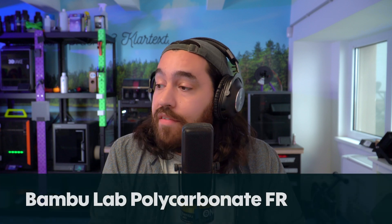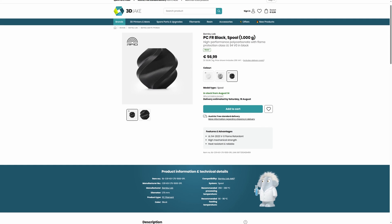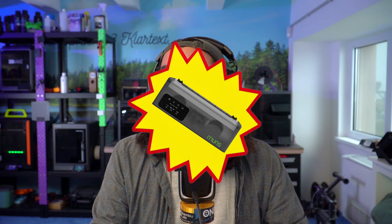Next up is Bambu Lab's PC filament. This is a flame retardant polycarbonate which is V0 rated, meaning it self-extinguishes after 10 seconds. If you need a strong flame retardant filament, this might be just for you — and you can dry it on your new Sunlu AMS heater.